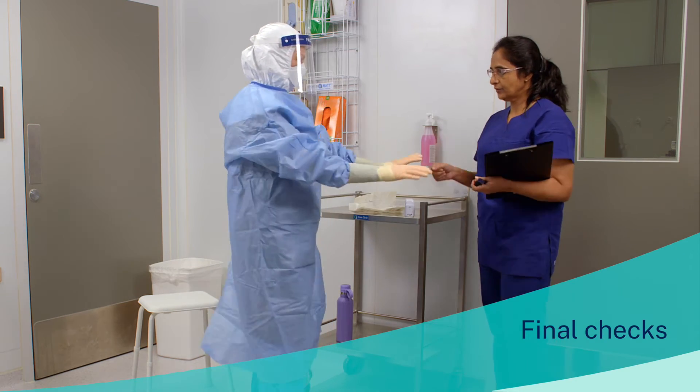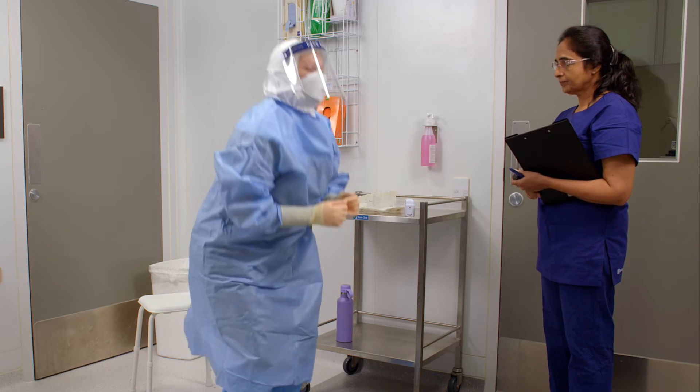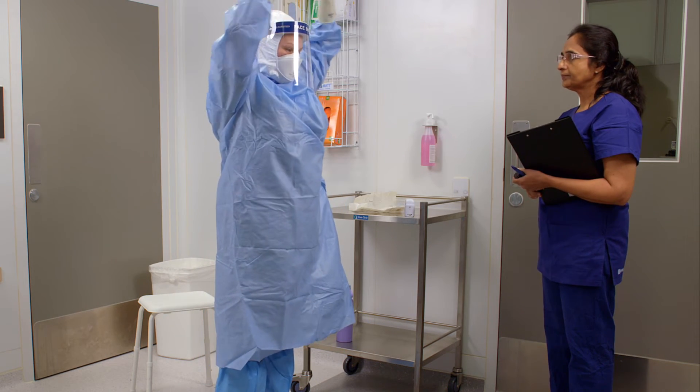Check for comfort by squatting, stretching, and shaking your head before entering the patient's room.